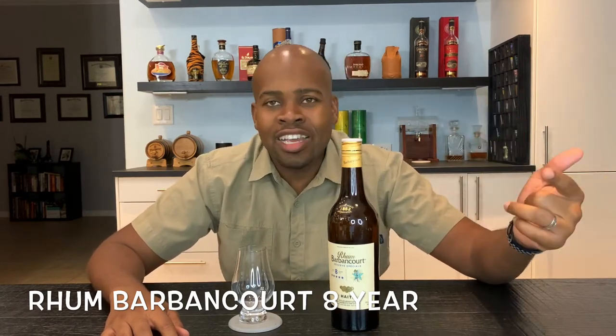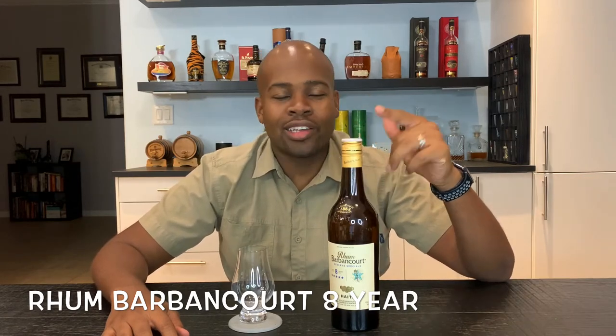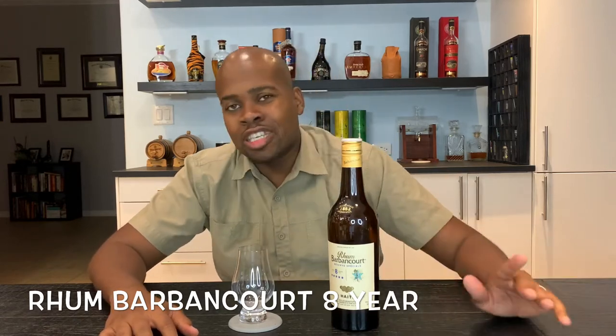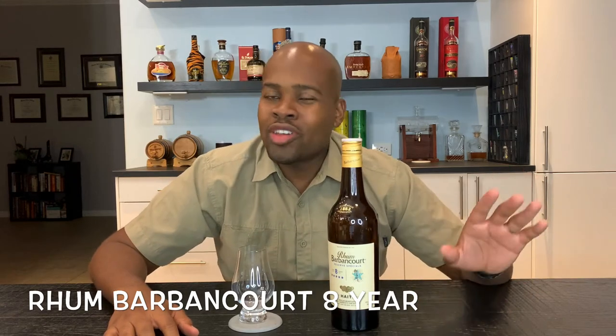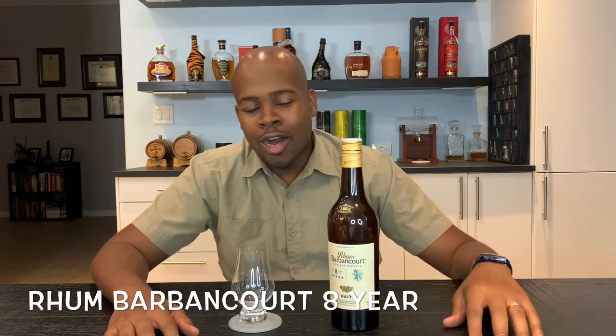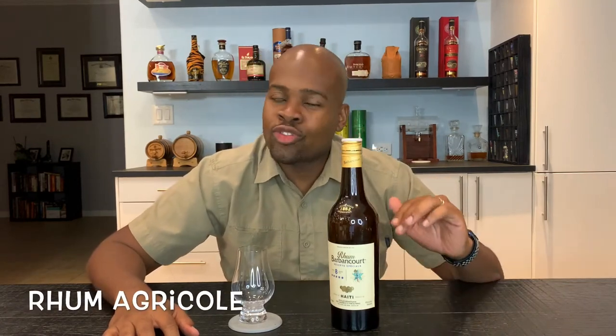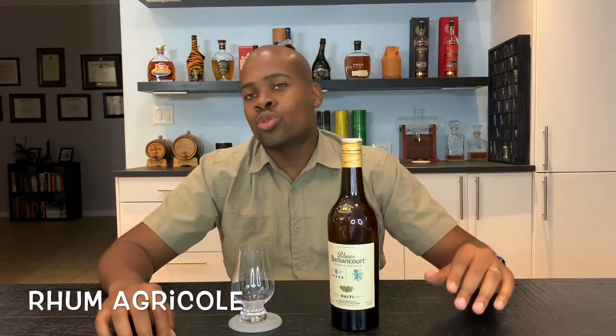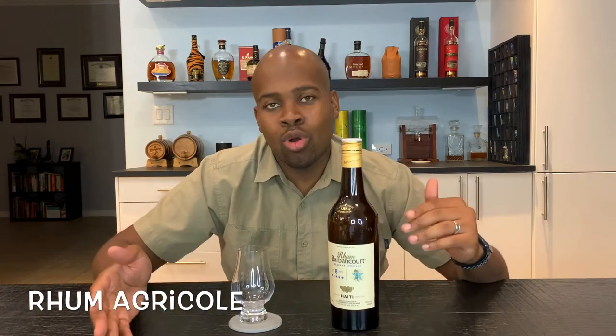The 8-year rum is delicious for 26 bucks here in Florida. Once I got it I was like, man, this is gonna be my go-to rum for mixing, my go-to rum for just average day sipping. Barbancourt rum is from Haiti, which is a French Caribbean island, and therefore there are French influences. This is a French style rum which we call a rum agricole. A French style rum uses fresh cane juice — they don't use molasses like everyone else in the Caribbean. They cut it from the field straight to the factory.